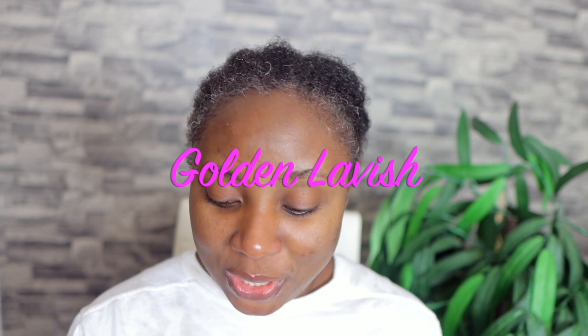So I'm back from washing my face. This is what my face looks like after I wash my mask off. I'm kind of ready to apply my nighttime serum. So what I will be using today is from a company called Golden Lavish. They sent me this amazing package.